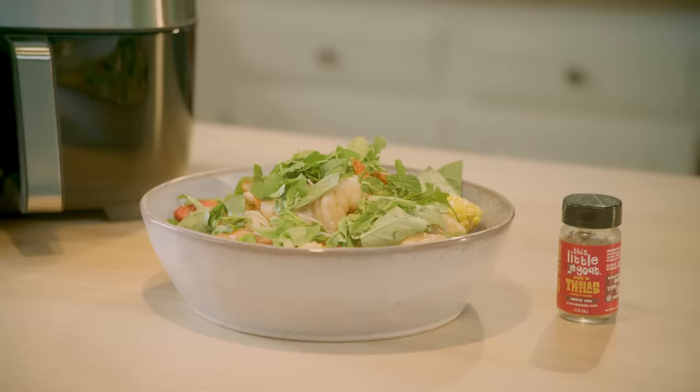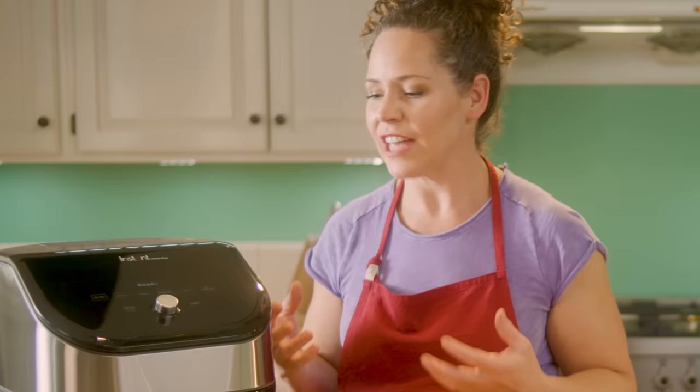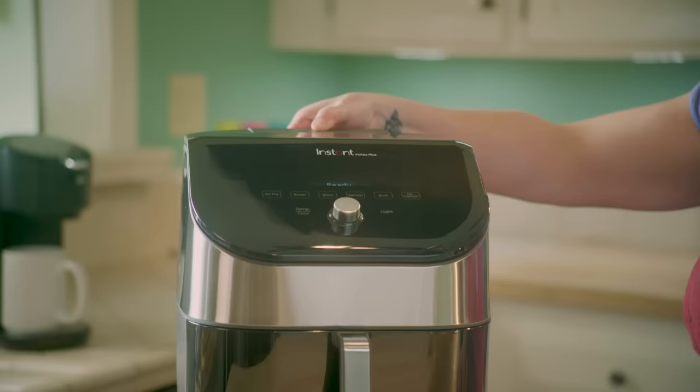Keep in mind, if you want this recipe and other ones I've created, go to the Instant Brands Connect app — lots of fun recipes there. Not only is the Instant air fryer going to cook our shrimp really quickly, it's also going to reduce odors with its integrated filter. You just pull it out and change it after you've cooked a few times, which makes it much more pleasant to cook with shrimp in your home kitchen.